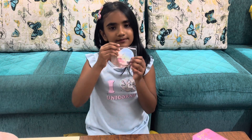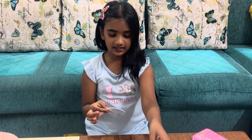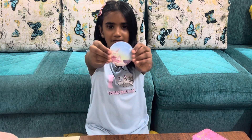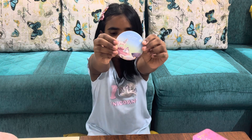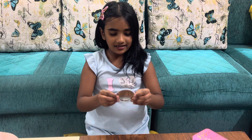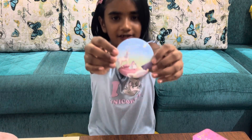And this is my mirror. I will open it. This is my unicorn mirror — can you see? And this is the front, and this is the back. The picture is unicorn.